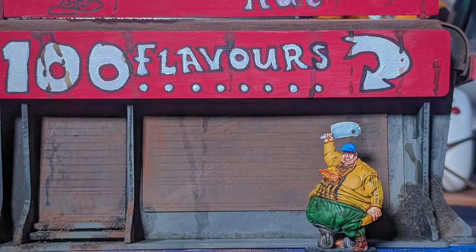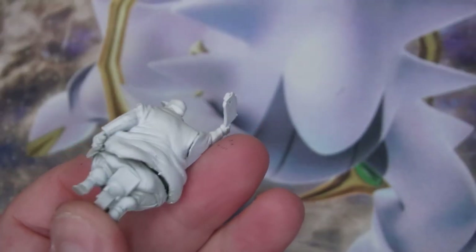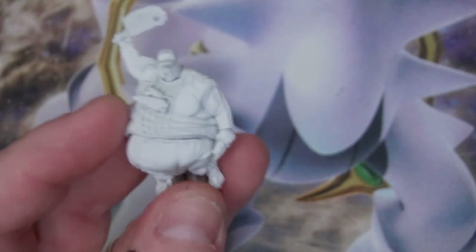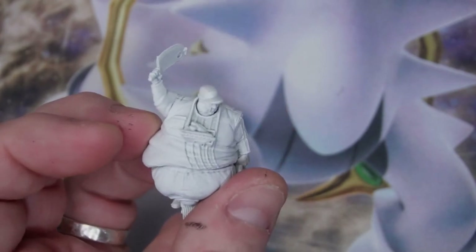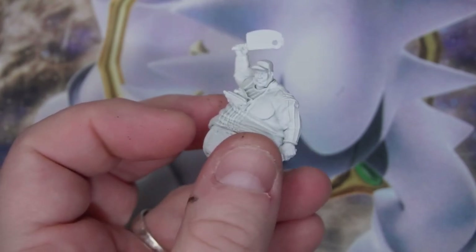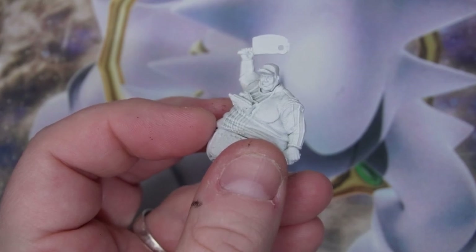This week on Adventures with Peps we are doing a quick and dirty paint scheme on a Warlord Games Judge Dredd fatty, and here he is in all his primed glory. He is what they call in the comics a prime porker. He's got his hot dog and some buns in his tray, he's got one in his hands, there's possibly a sausage roll in the hand. He also looks a bit like Donald Trump.